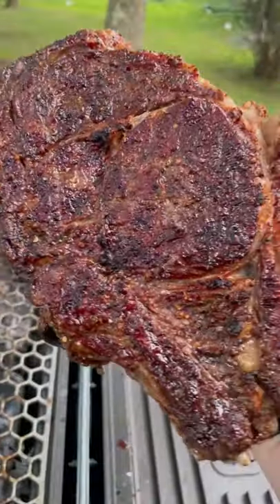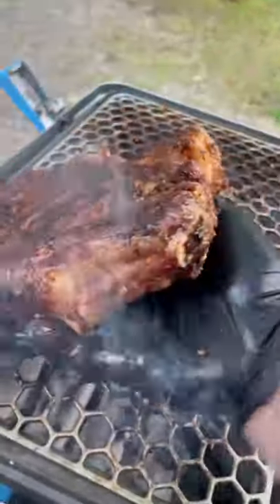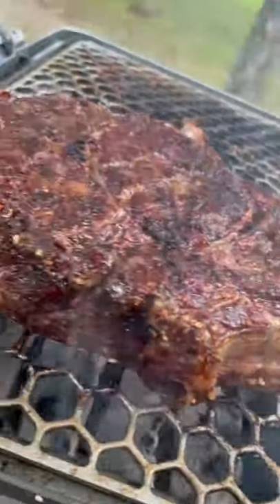When you handle as much meat as I do, you have no feeling in your hands. Never mind, you know what I mean. Look at the crust on that freaking steak. Beautiful.